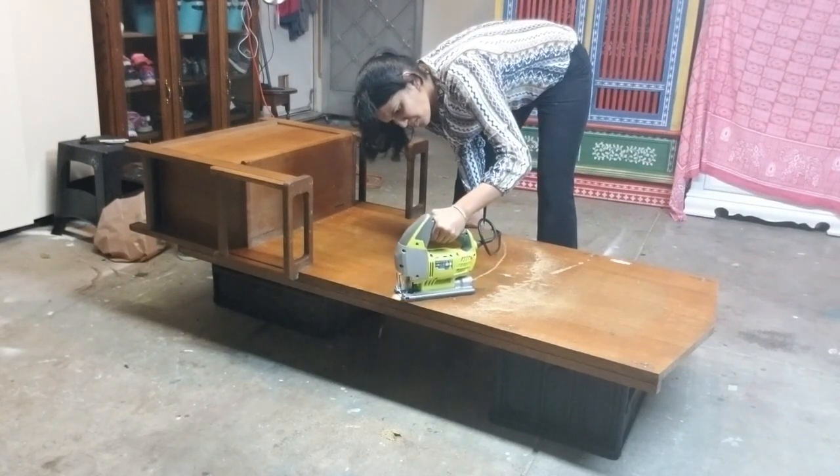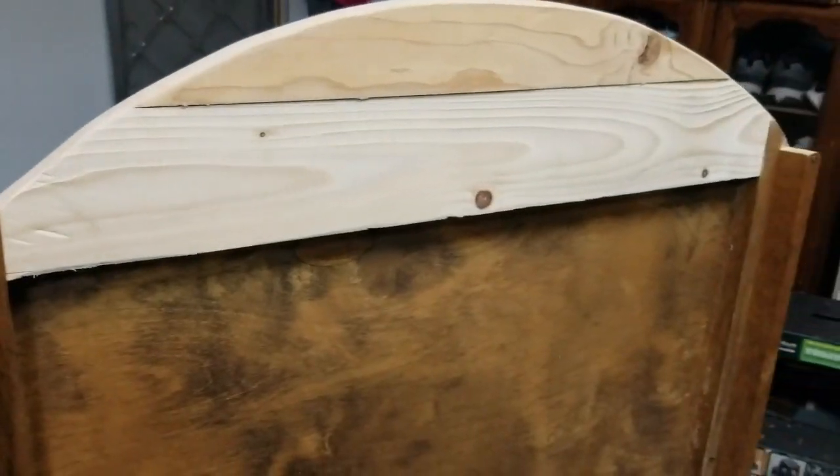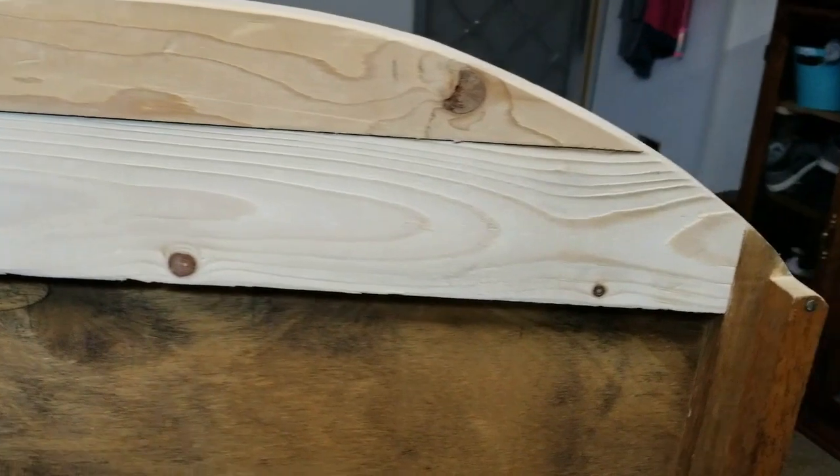But later I realized that the backrest is made of thin plywood sheets which won't be strong enough, so I attached a wood piece to give more support. I also sanded the edges to give a smooth finish.